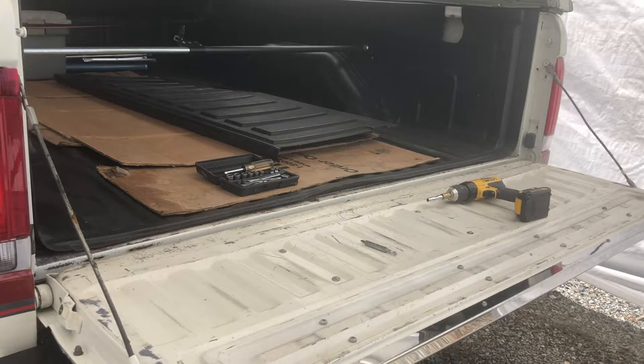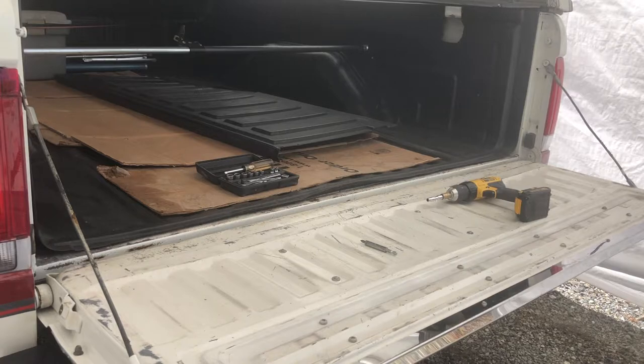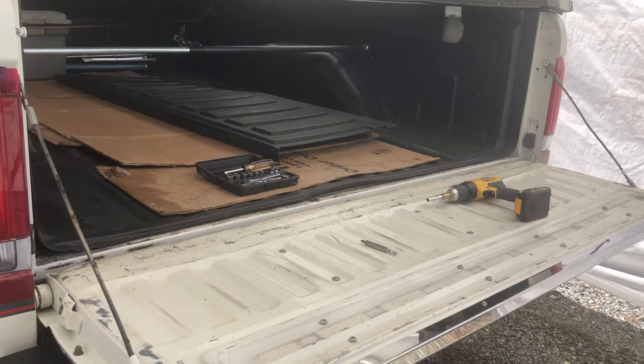All right, so the first step is if you have a bed liner in your truck, take off the panel that's on the tailgate, which I've already done — that's laying in the bed of the truck. Taking the old panel off is pretty simple. There's just some screws on the inside of the tailgate that hold the panel on, and there's six of them, so you've just got to take those off.